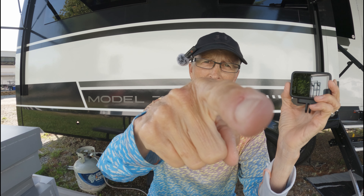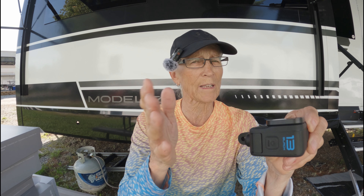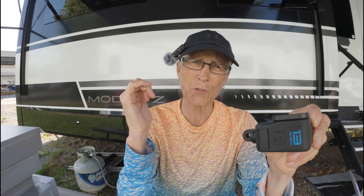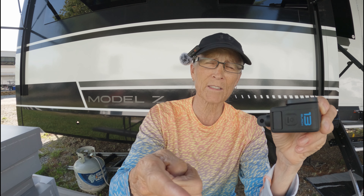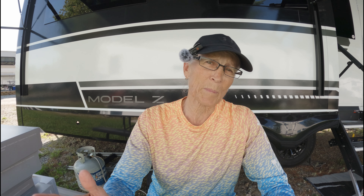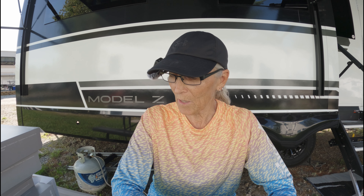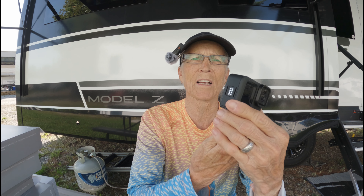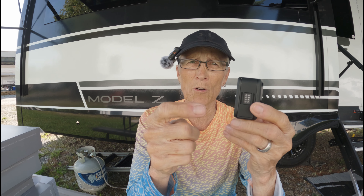I'm shooting with the Hero 13 right here — this is one of my other ones. The footage is outstanding. I did the intro on my last video with this and got the microphone working and staying paired with this GoPro. The Contacto magnetic charging door is going to be my most favorite accessory hands down.